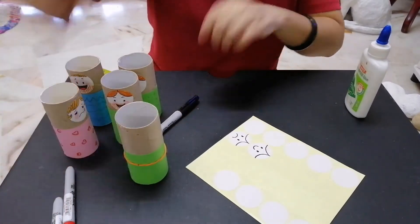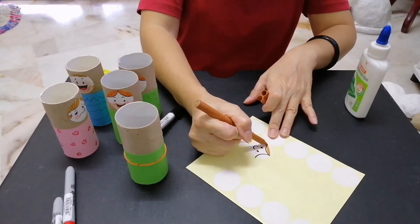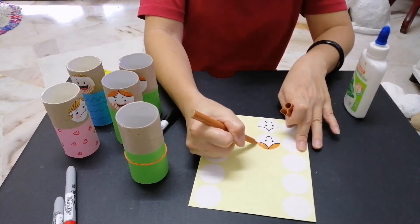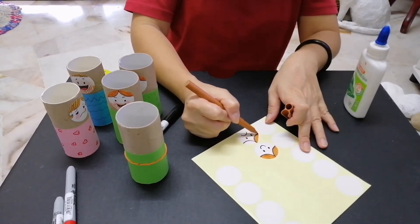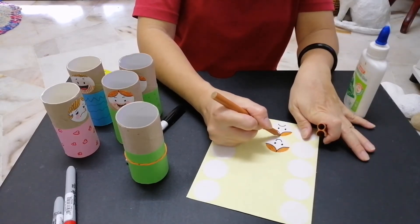Then you can color in the hair with any color that you fancy. Nowadays people like to color very colorful hair! What is your favorite color? Let me know!